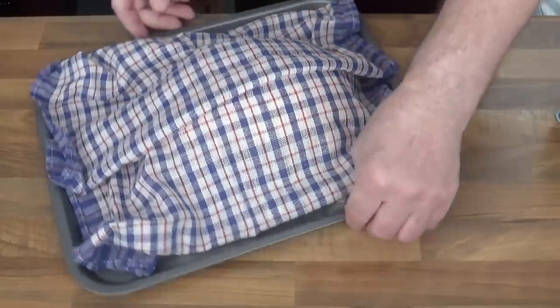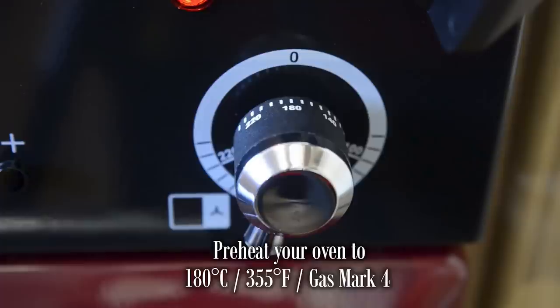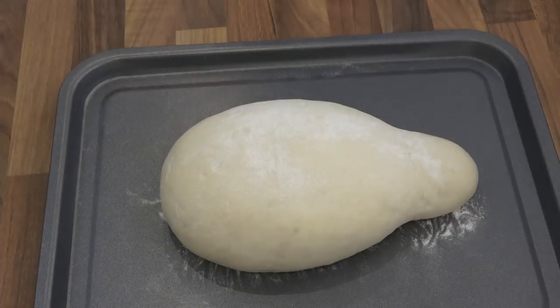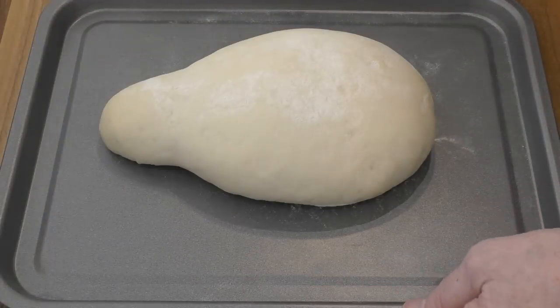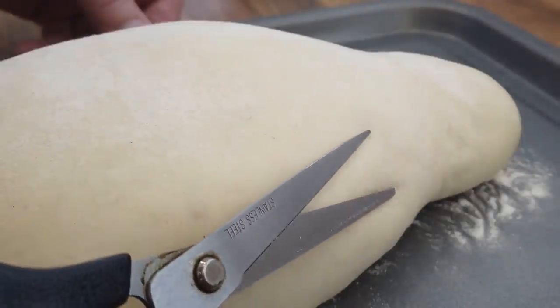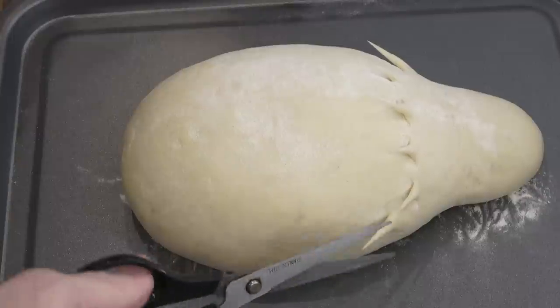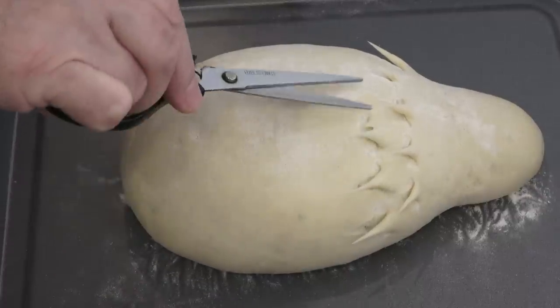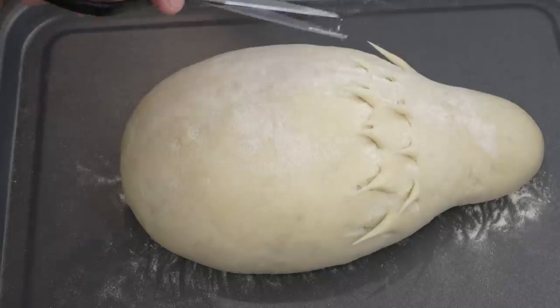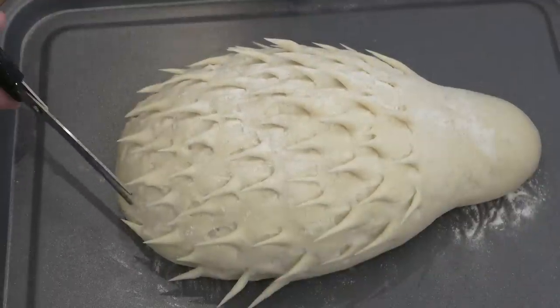Now get it onto your bench — it's time to make our hedgehog spiky. But before going any further, preheat your oven to 180 degrees Celsius, that's 355 Fahrenheit or gas mark 4. To cut the hedgehog spikes in the dough, get a small pair of scissors and follow the demonstration in the video. Gently work in lines across the dough. When you're onto your second line, alternate the cuts in between the previous line of cuts. You can make as many or as few spikes as you like.